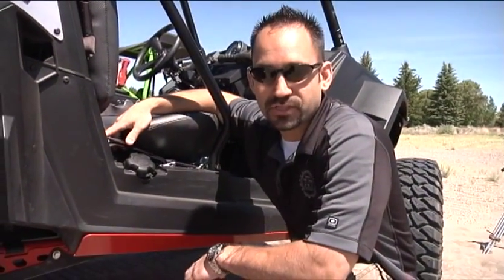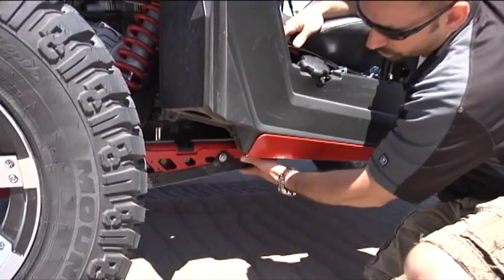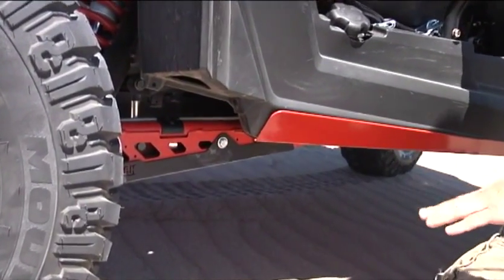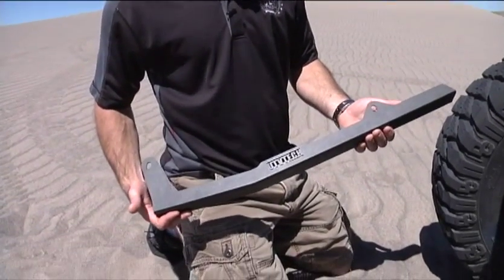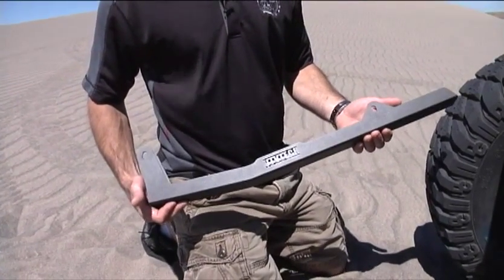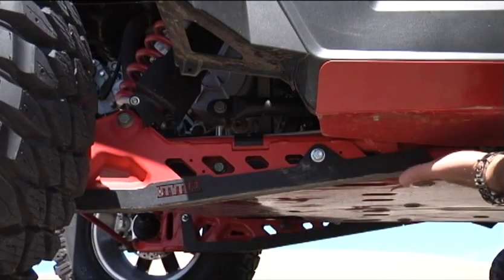On this new Polaris XP900, they've got a new rear suspension with a trailing arm design. So we've built this trailing arm guard to help protect that, keeping it from scratches, dents, and dings as well. We try to make the installation process as simple as we can — this trailing arm slider utilizes a couple of the factory holes in the trailing arm. It just slides up, two three-eighths bolts secure it, and you're done.